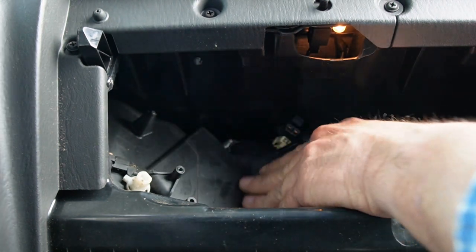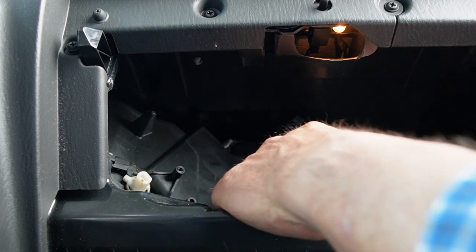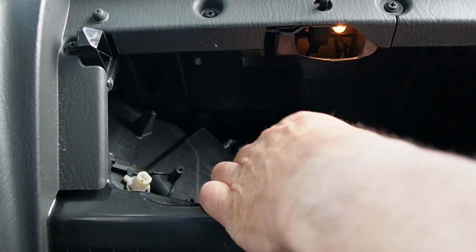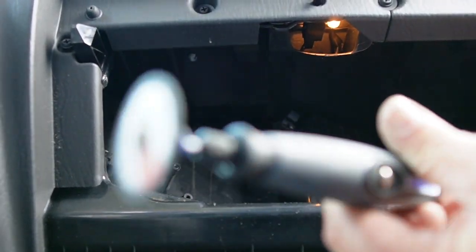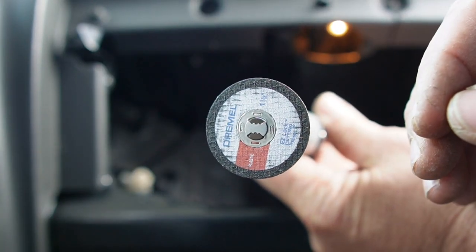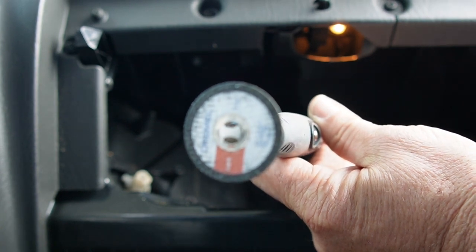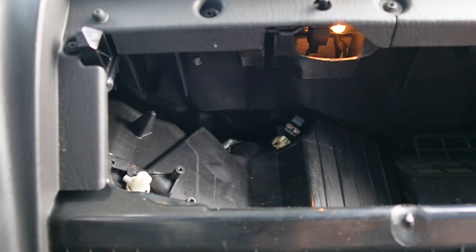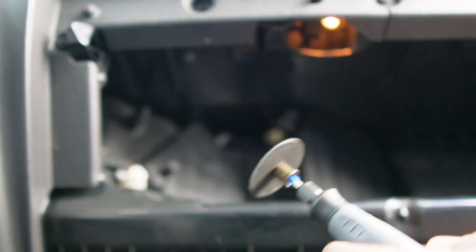It looks like we should be able to cut here now, just up along this line, around this ridge, and down here. The wheel I'm using is a plastic cutting wheel, so hopefully that helps us cut a little bit. Let's get this thing started.